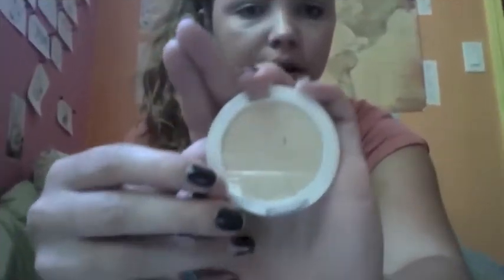Then I'm using the Ulf clarifying pressed powder all over my face, just to clarify and press — to get my face all smoothed off and hold the foundation in place.